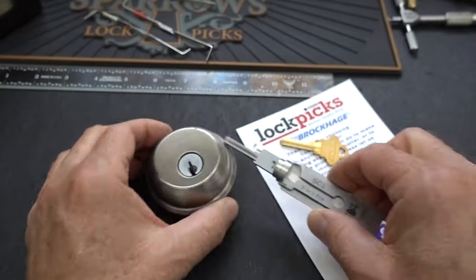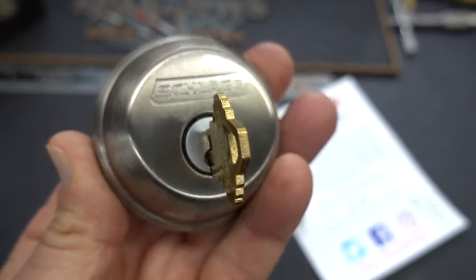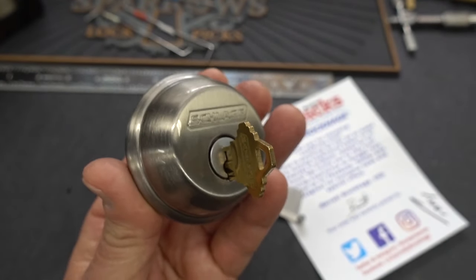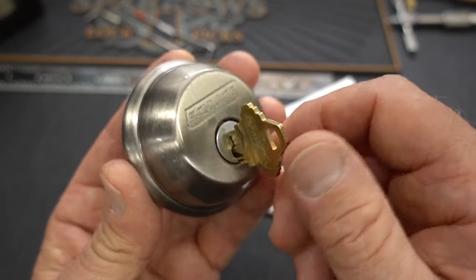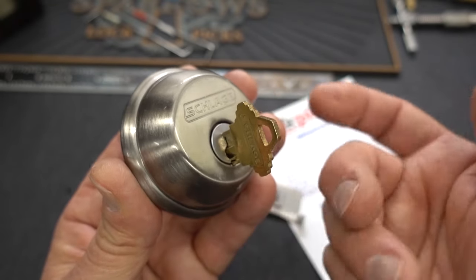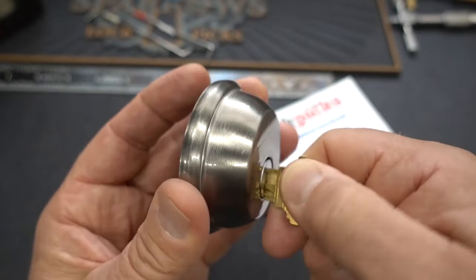One of the questions I got after looking at the American lock last week is: are these as easy to use on locks that don't contain security pins? Because the Schlage was chock full of security pins, so it took a little finesse to get it open. Most residential Schlages and Kwiksets do not have security pins, so viewers want to know if it's easy to open without any training or special experience.